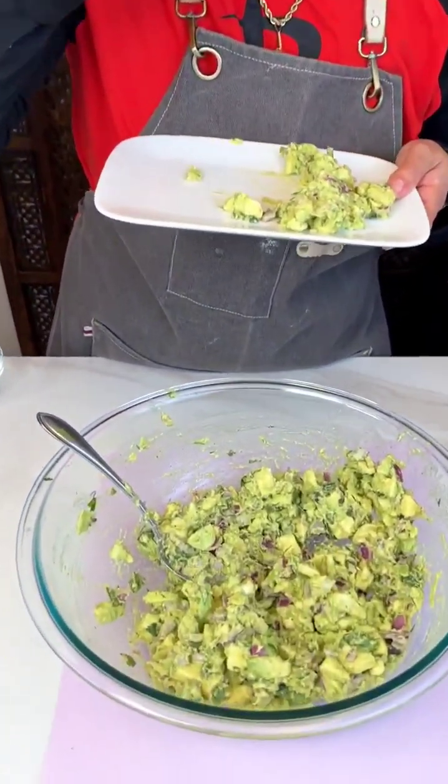So, as y'all can see, I'm gonna finish my plate. And I'll see y'all next time. Bye!